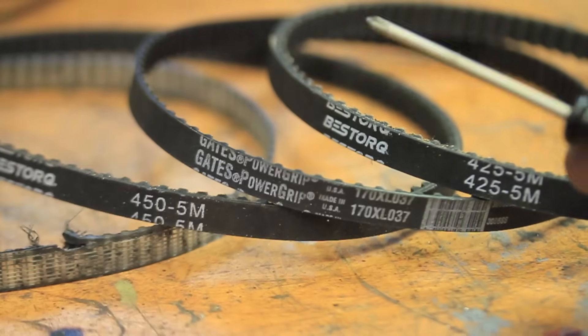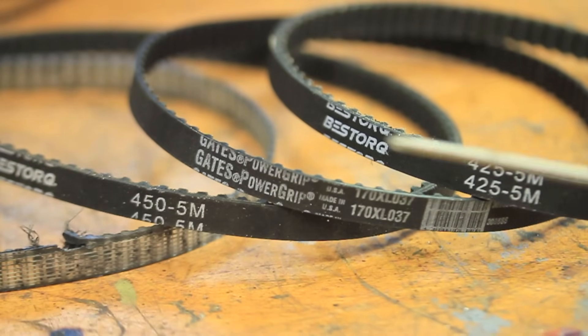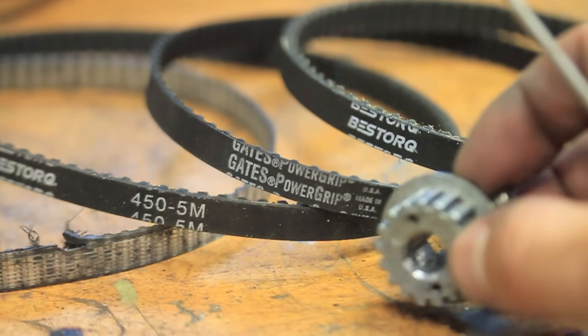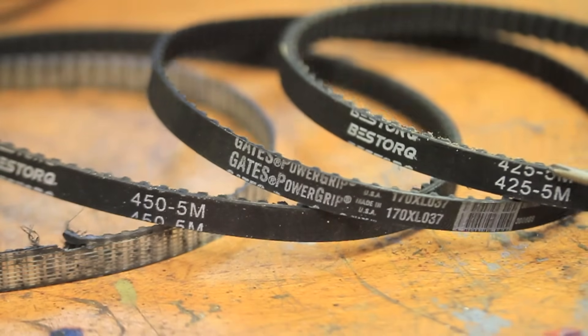Next, I tried the closest standard pitch of one-fifth of an inch, or what ends up being 5.08mm. I also ordered a shorter belt with only 85 teeth. This one seemed to fit the drive pulley better, but didn't mesh with the headstock pulley.